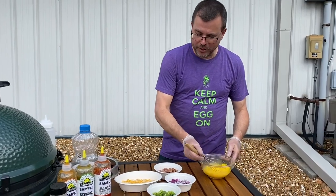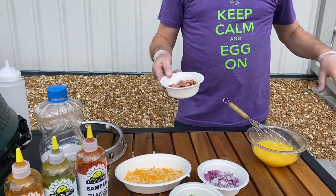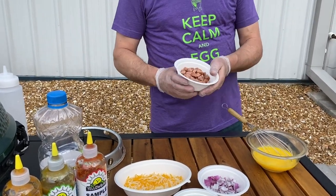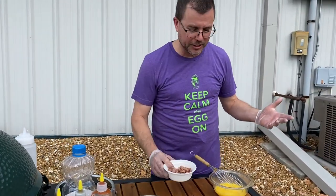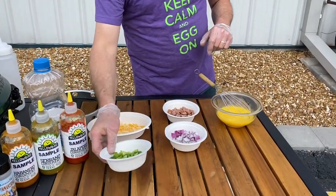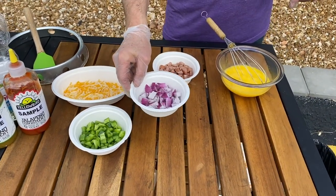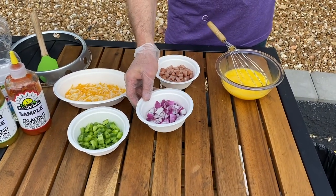We've got some scrambled eggs. We have just a diced pole of sausage — if you're into quantities and recipes, it's probably about three and a half, four ounces. I did four eggs, about four ounces of cheese, half of a chopped bell pepper, and about a quarter of an average-sized onion.